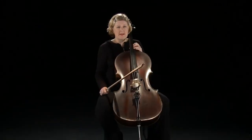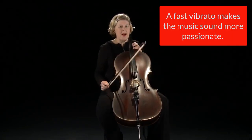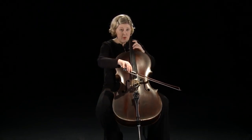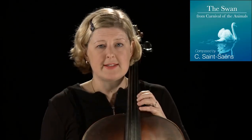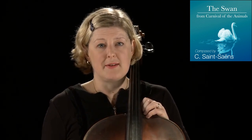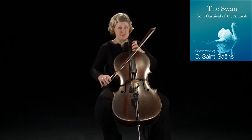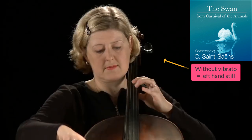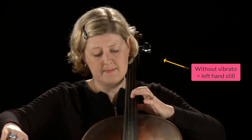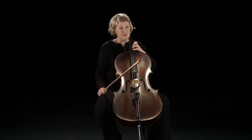You can make different sounds. You can do a fast vibrato, very passionate, or you could do a very quiet poco vibrato. Here is an example of a well-known piece for cello, but I'm going to play it without vibrato first. It's the Swan by Saint-Saëns. Not very interesting. So here it is with some vibrato.